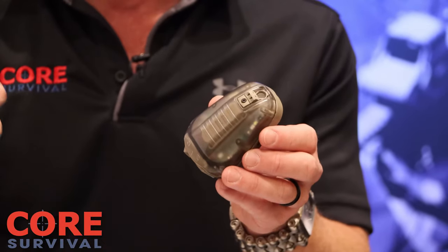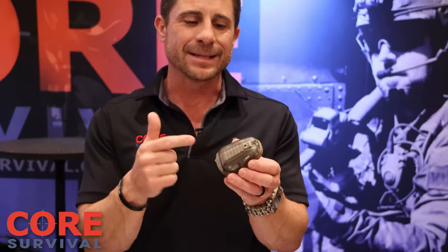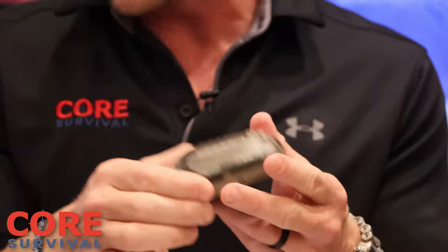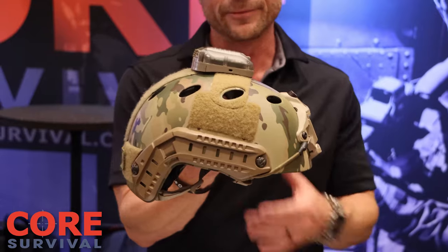Our strobe light is fully waterproof. We've open water dived them to 130 feet, and we tank test every single light to 300 feet before they ship out. The light also has built-in tie-down points and we use a 123A battery for operation. Easy to open up that door, and it mounts easily too — top of your helmet is great for omnidirectional view.